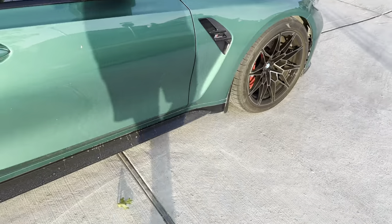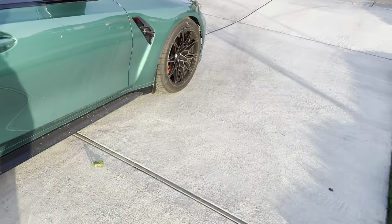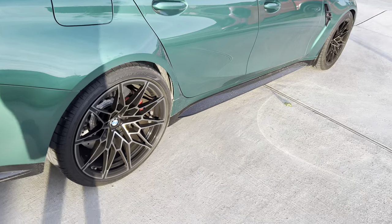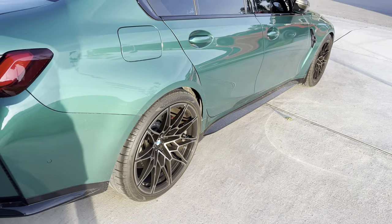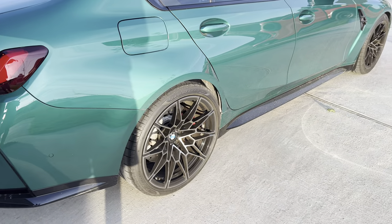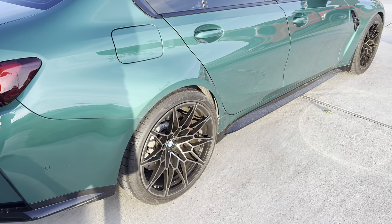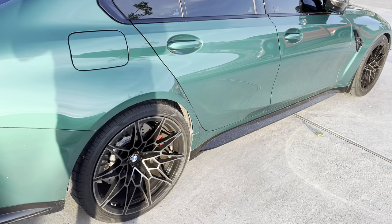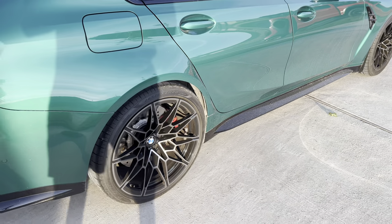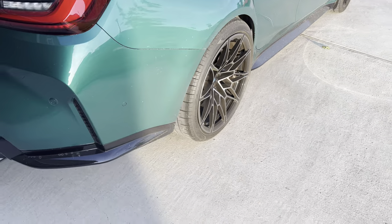Maybe in a couple of years if I wear these out I'll probably go with the 1500s, but for now I'm very happy with the 2000s. To summarize: the 1500s give you little to no brake dust; the 2000s have a bit of brake dust but significantly more stopping power than stock pads.